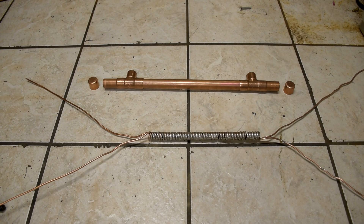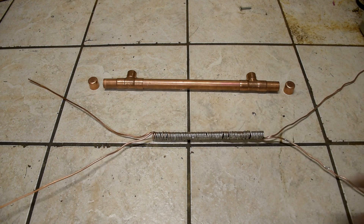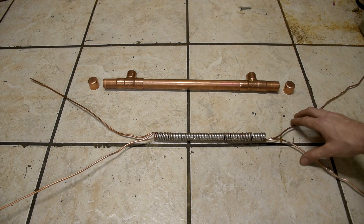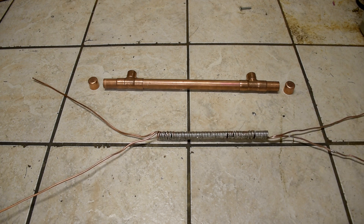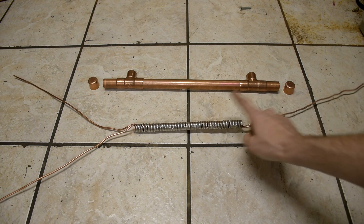All right guys, I think you can see a little bit better what I'm talking about now. This is the finished product and as you can see we've got it all soldered up. That's just coiled up one eighth inch copper tubing and there's two tubes actually co-coiled together. The idea is simple — we're going to stick this inside that.